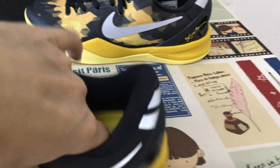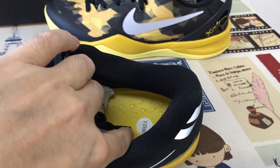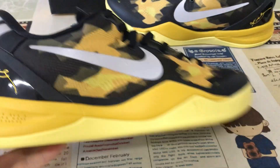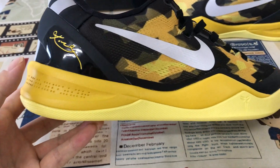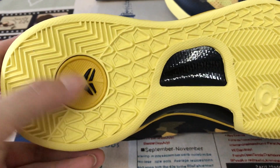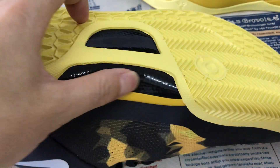Black color lining and yellow color molded in the sole. Yellow color love logo also with the black Kobe logo.